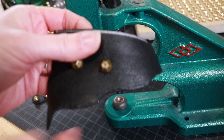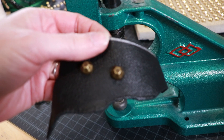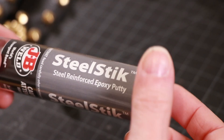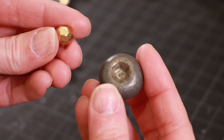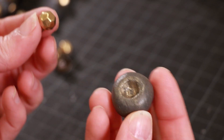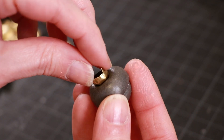I've also been setting a lot of studs into leather for my costume project, and I used JB Weld Steel Stick to make a custom die for the domed studs I'm using. I mixed up a ball of the putty, covered it with plastic, and pressed a stud into it to get the perfect shape.